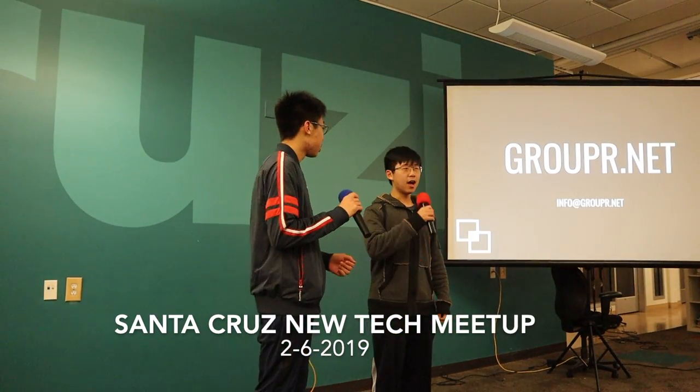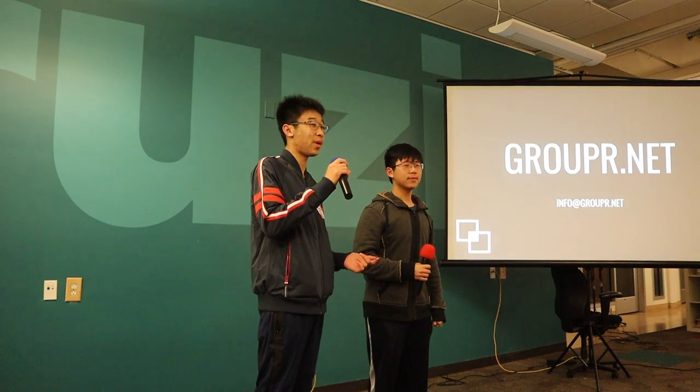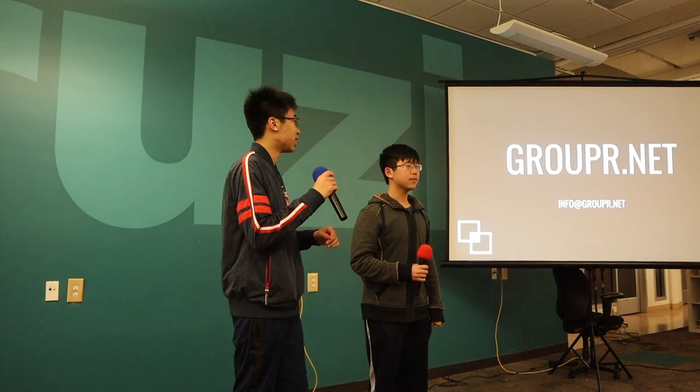My name is Benjamin, and I'm Jeremy. We're actually high schoolers from around here — we live over in the East Bay. We came down here tonight to talk to you guys about our project we made at Cruise Hacks.